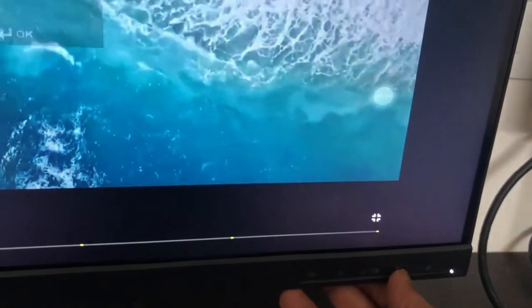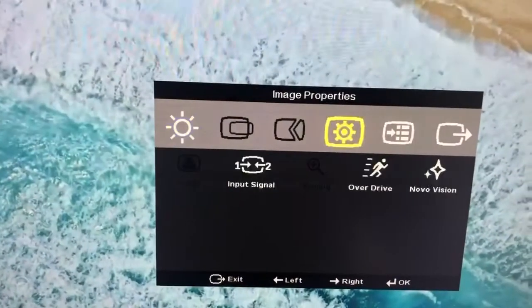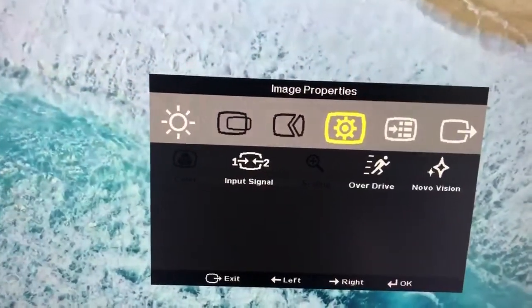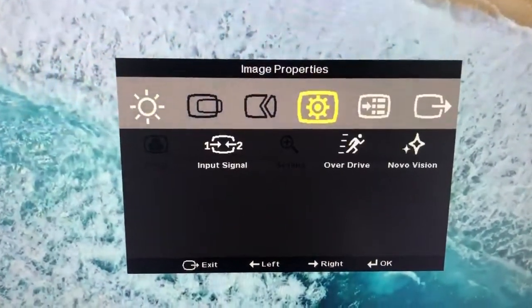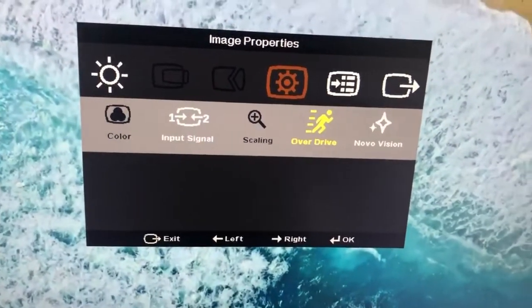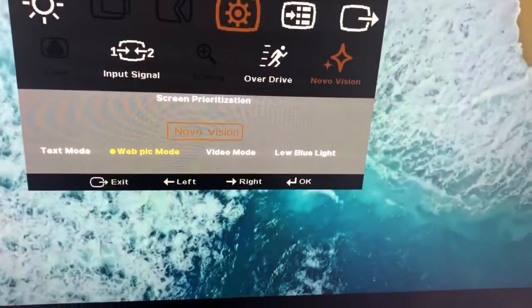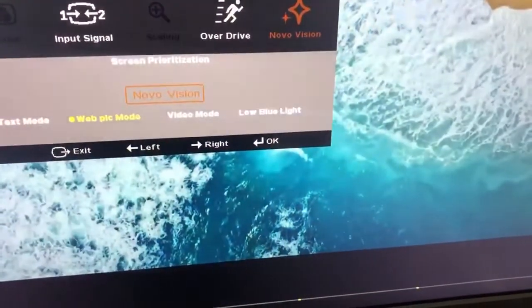So the picture quality is like this — I have connected it with the iPad Pro. I'll tell you something about the audio. So first we will see the menu. These are the five buttons available as options on this monitor. First is brightness, contrast, image properties, and then in image brightness you can adjust. In image properties you have all these options. We will see the web-pick mode, video mode, and the optical-like mode. I found the web-pick mode was nice, so I kept it as it is.